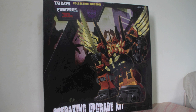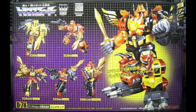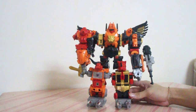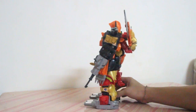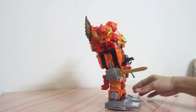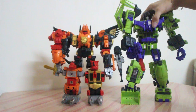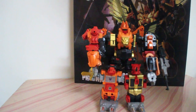However, another third-party company known as Collection Kingdom decided to take a different approach by commercializing an upgrade kit for the famous G1 Predaking mold, which was recently reissued as part of the Transformers 30th Anniversary series. The G1 mold is by no means a lackluster figure — the five Predacons Razor Claw, Rampage, Dive Bomb, Tantrum, and Headstrong combine to form a menacing-looking Predaking. That said, the G1 Predaking mold is much more brick-like with limited articulation, and fans might be less interested due to its less convincing size as a combiner compared to others currently on the market.